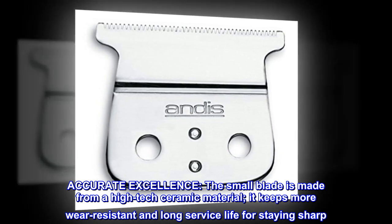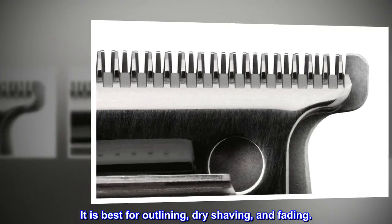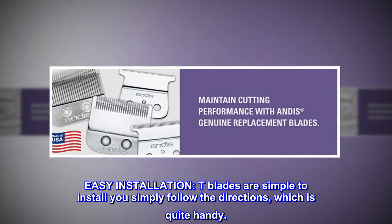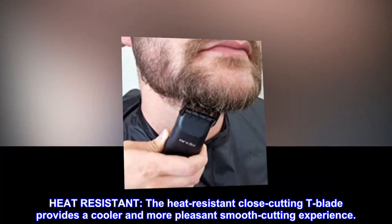It is best for outlining, dry shaving, and fading. Easy installation: T blades are simple to install — you simply follow the directions, which is quite handy. Heat resistant: the heat-resistant close-cutting T-blade provides a cooler and more pleasant smooth-cutting experience.